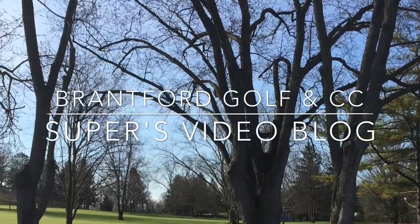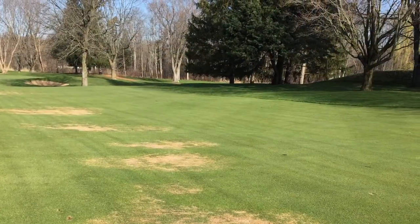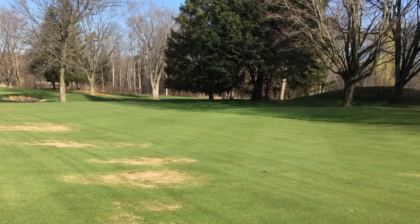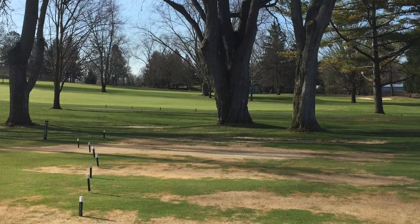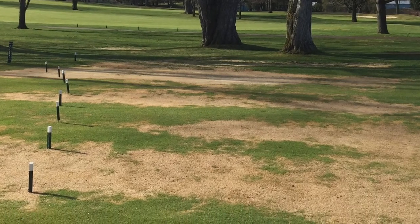April 28, 2015. This time we're going to take a look at some of the ice damage on the golf course and the methods that we are using to remedy and re-establish new bentgrass. Number 16 fairway was the most heavily impacted by ice damage, and again from the shot you can see that this is caused by the trees.